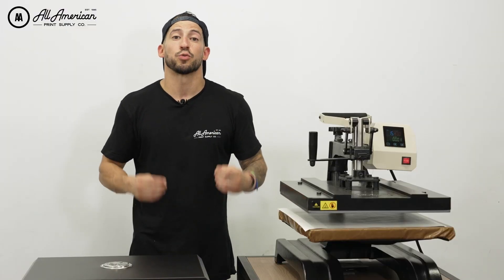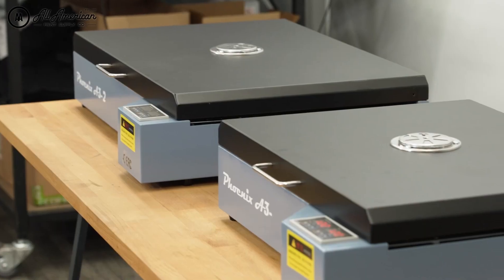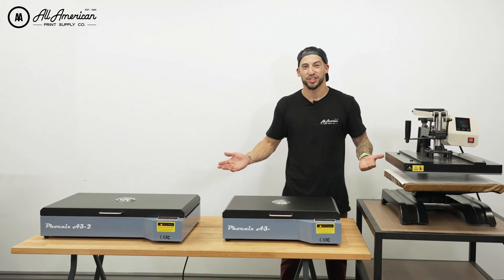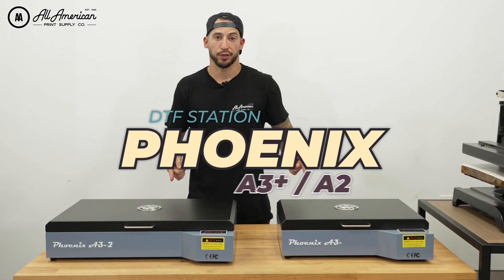However, if you're using the same heat press for both applying transfers and curing them, you're going to be moving at half speed at best. If you're looking to take your direct-to-film production to a professional level and really maximize your equipment and printing techniques, a curing oven is definitely the way to go. Let's take a look at how these latest offerings work.